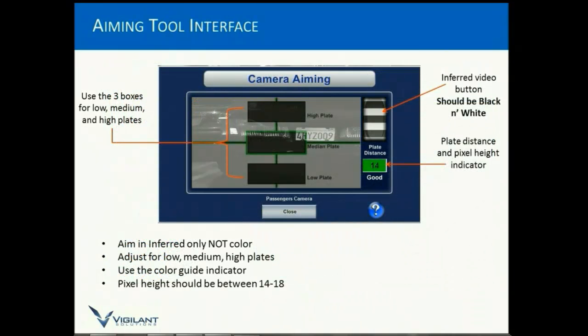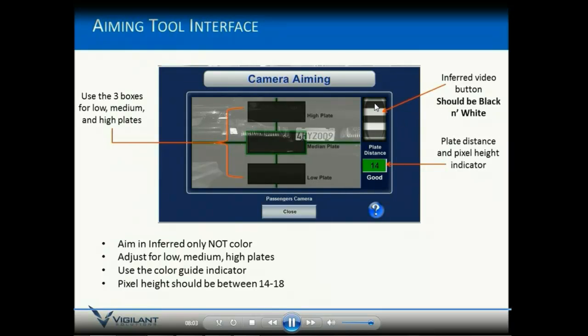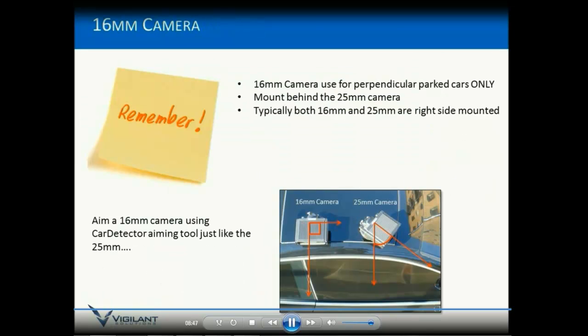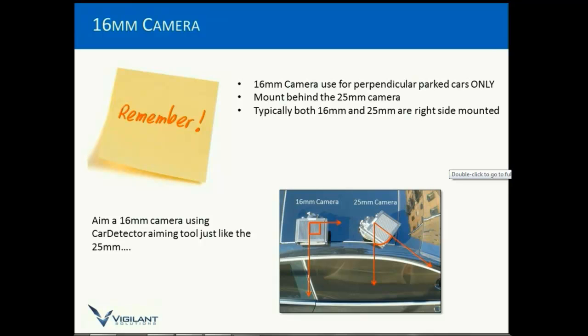Use the software aiming tool — click on that button and use it, that's what it's there for. When it pulls up, remember you should be in infrared; you should only be aiming in infrared. You should be at a good distance — if it's a bad distance, it will be red. Your pixel height should fall between 14 and 18. This is the full viewing area for the plate; for optimal results with a medium plate, you want it to fall within the designated box. If you're capturing plates coming at you in the left lane, those are typically lower plates and should fall in the low plate box. Adjust the camera accordingly so the plate always falls in there. For 16mm and 25mm, you still use the aiming tool — the only difference is how you mount it and the application.